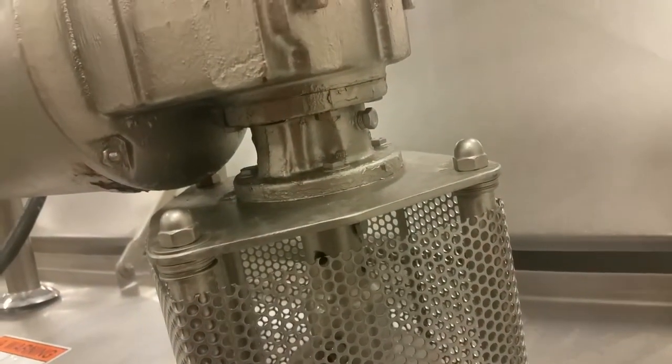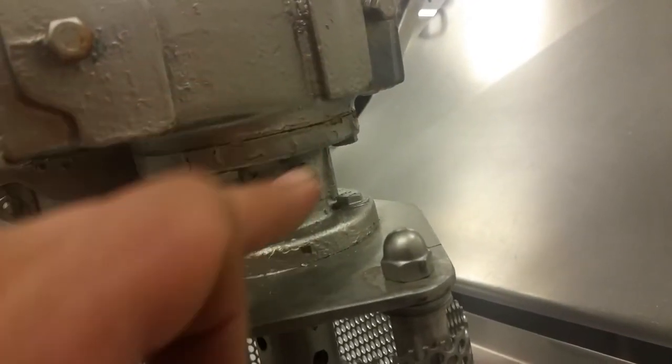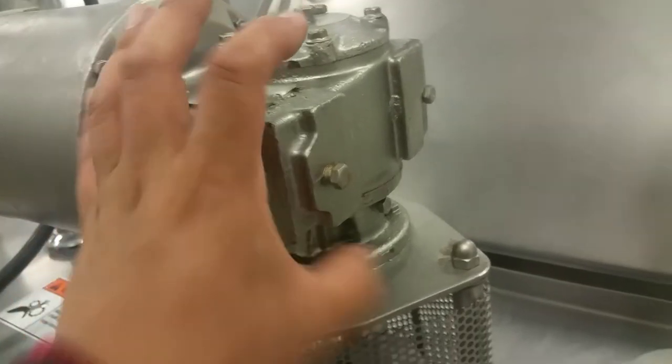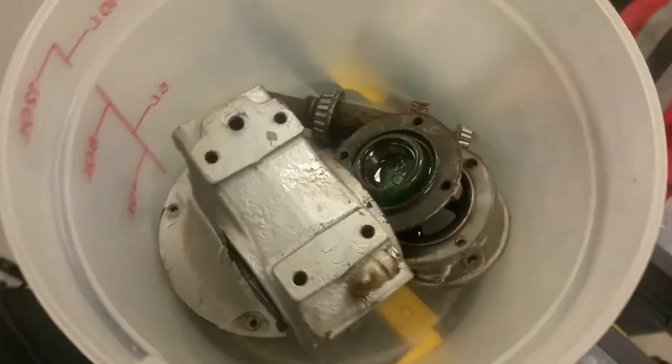What you want to do next is remove this plate by removing these four bolts, then remove this plate from the gearbox itself. It has four bolts around it and four more bolts up on top. Once you have all that removed, the gearbox comes off, the plates come off, and you'll have all the gears exposed.